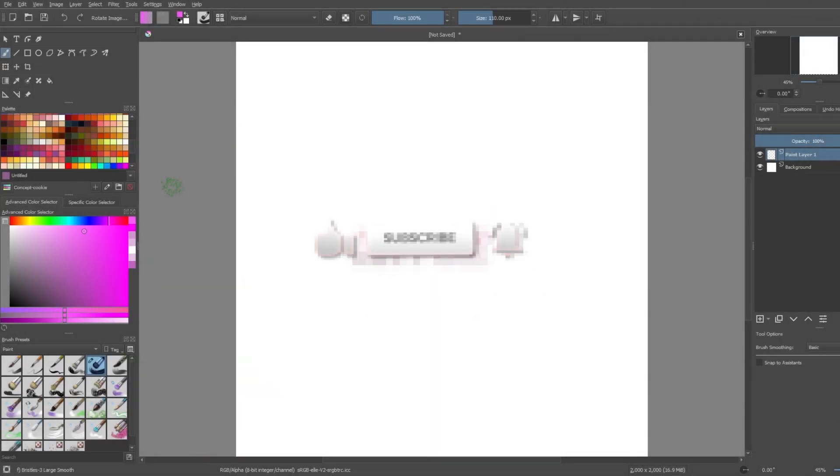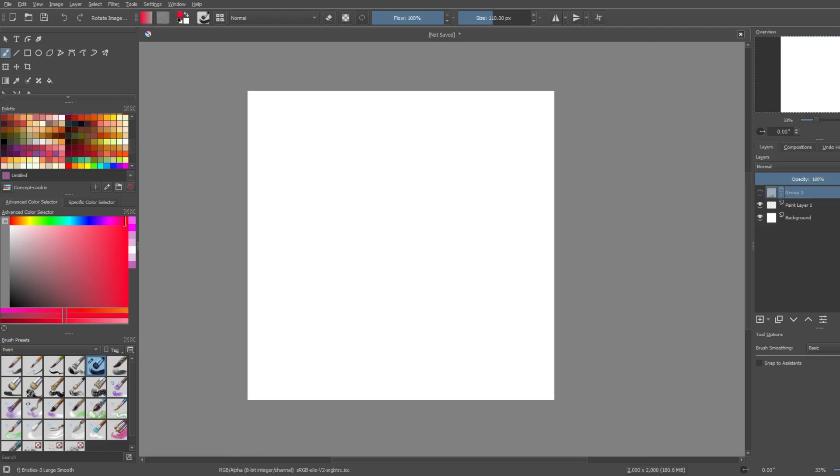Hey, howdy, how's it going everybody? We're back with another drawing video. Please excuse my squeaky chair — and please excuse my dear aunt Sally if you're doing math. I can't remember shit anymore.